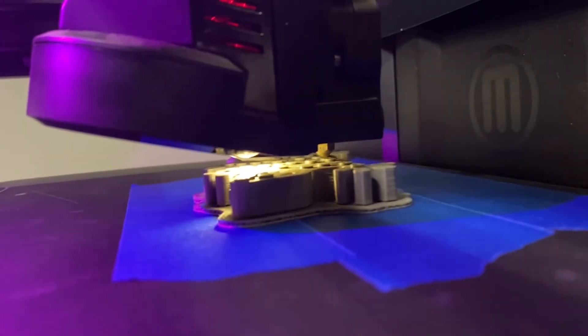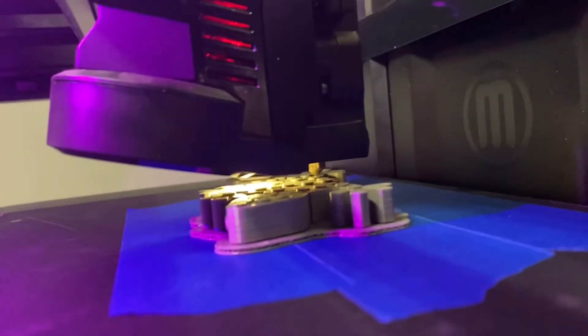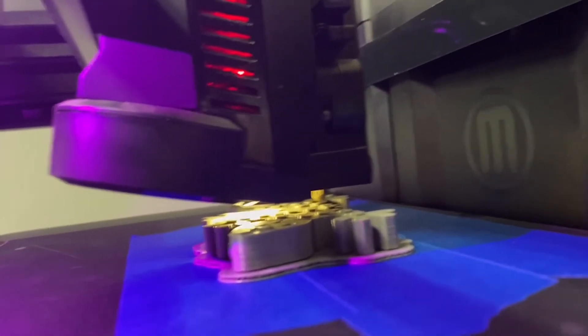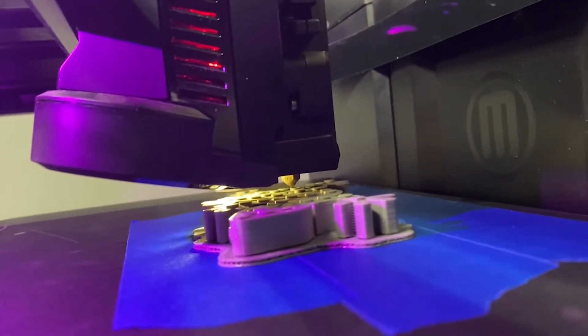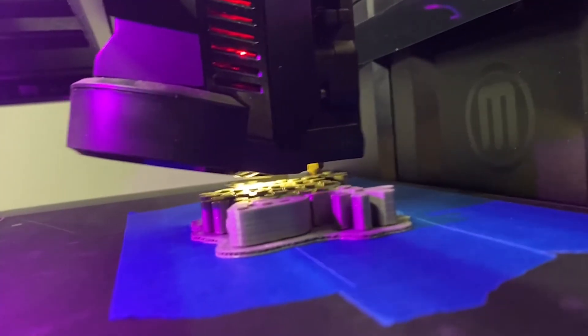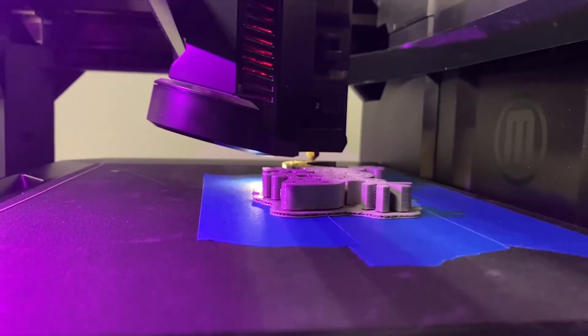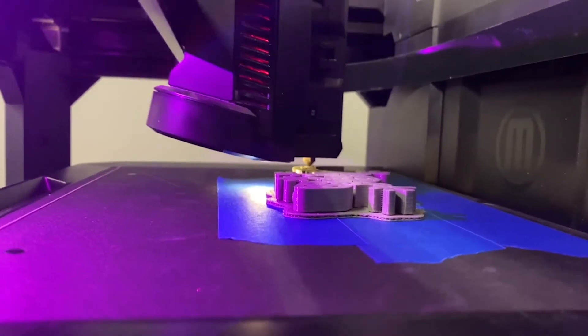This model is a flexible gecko. It has been modified from its original state — I downloaded this model and then made modifications. At the time that I downloaded it, the model clearly stated that I had permission to make modifications to the original model. The model is being constructed microscopic layer after microscopic layer.